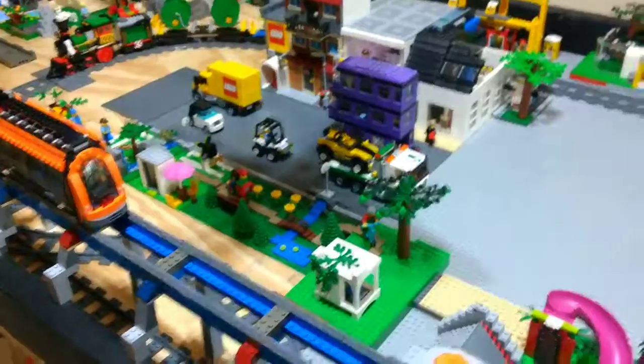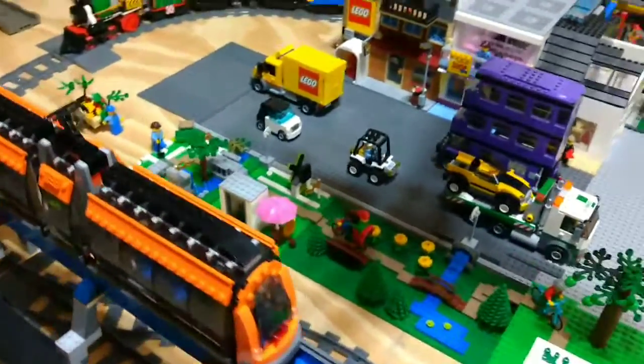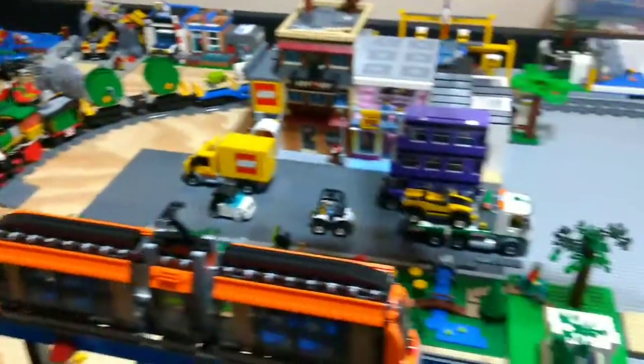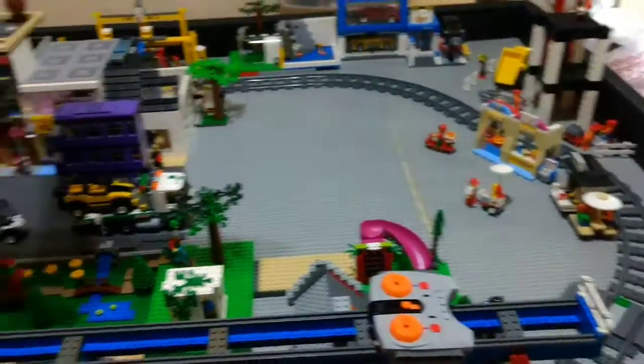Hi guys, and welcome back to another Legolayer video. Today I'm going to be showing you another update on my Lego City. So, let's get into it.